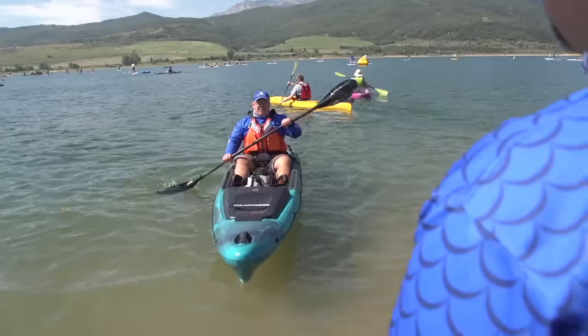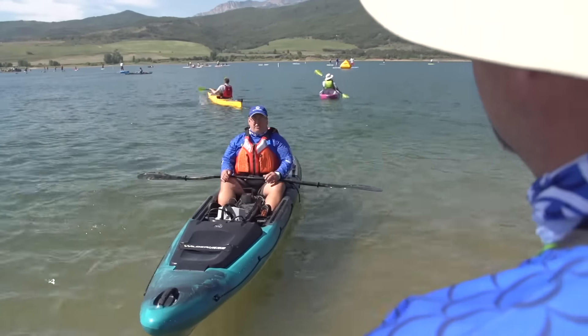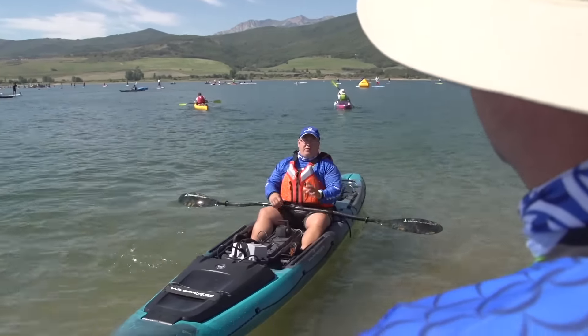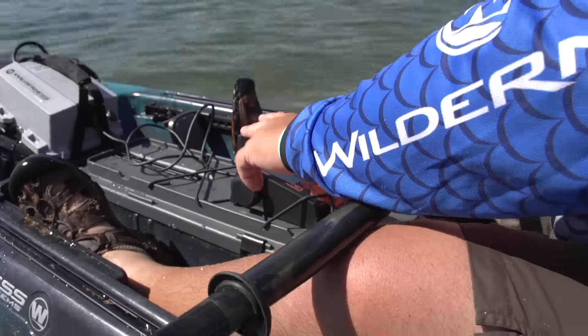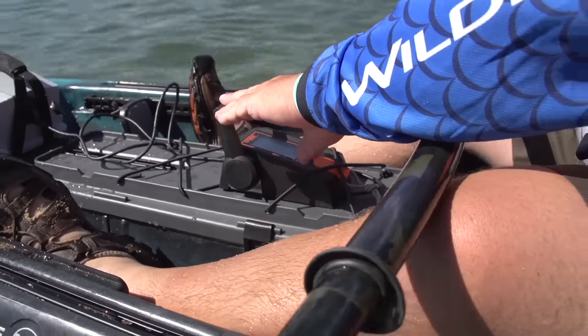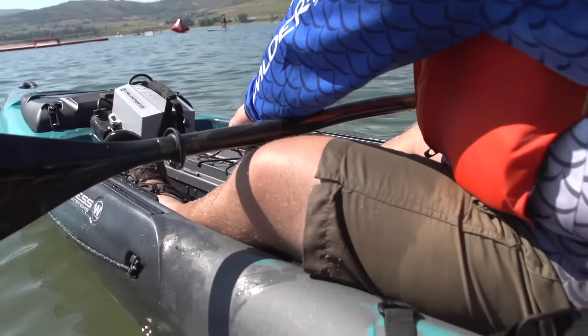What all kayaks can you get this motor in? This motor will go in the Fresher, it'll go in the ATAK 140, and then also the new Tarpon 130X. Anything that has to do with the flex pod, it'll fit in. Nice. And off you go fishing.